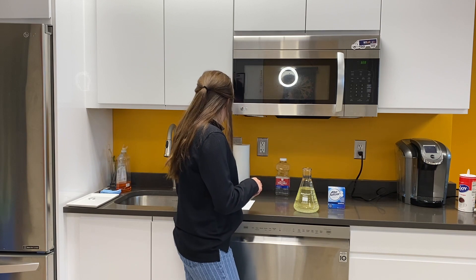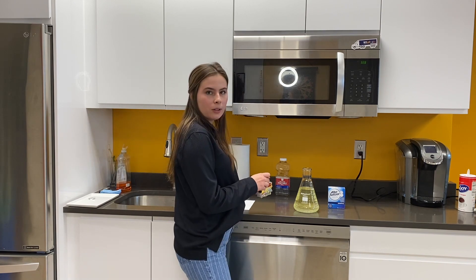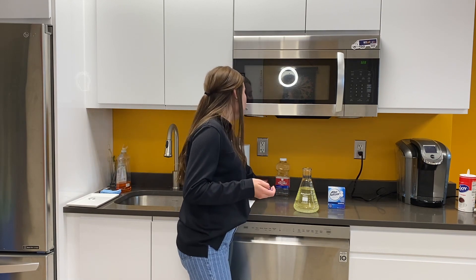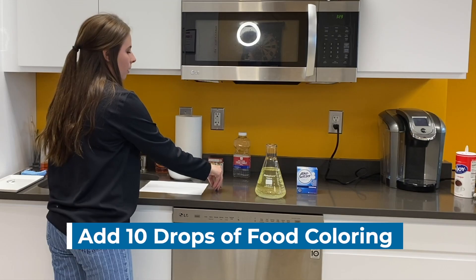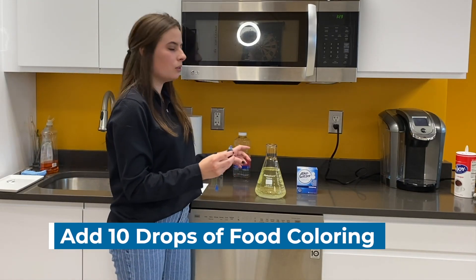Since blue is my favorite color, we're going to be using blue for our lava lamp. If you have any other colors at home you can try that — the color doesn't really matter as long as you've got some food coloring. So we're going to add our food coloring to our container.